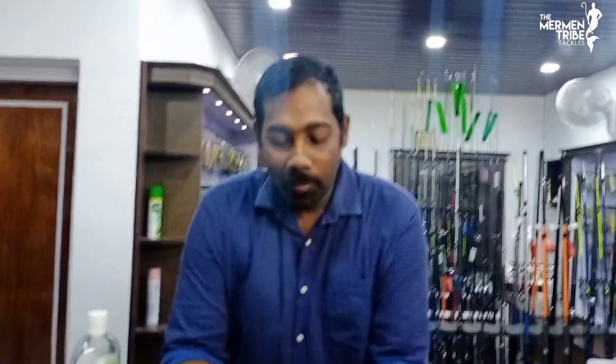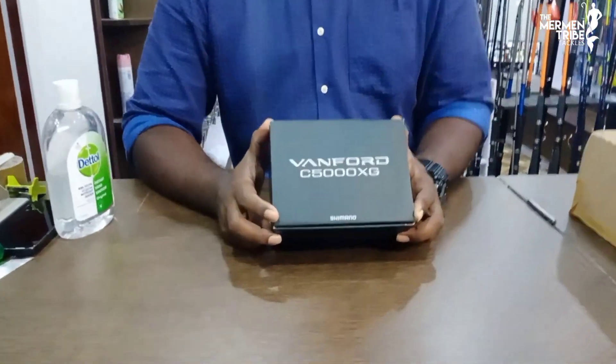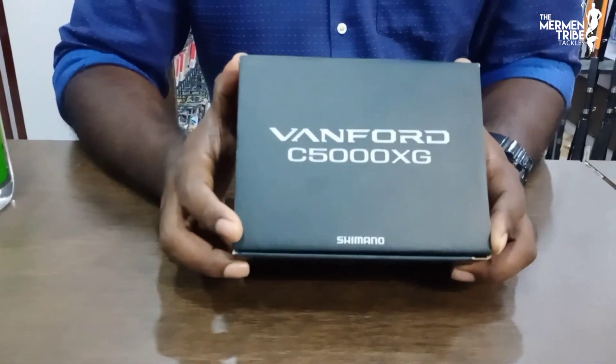Hello guys, welcome to Harman Drive. Welcome to this video. Today we are going to show you an unboxing video. This unboxing is a real model — the Shimano Walford C5000X. It's a 2020 model, 5000 size Shimano Walford.